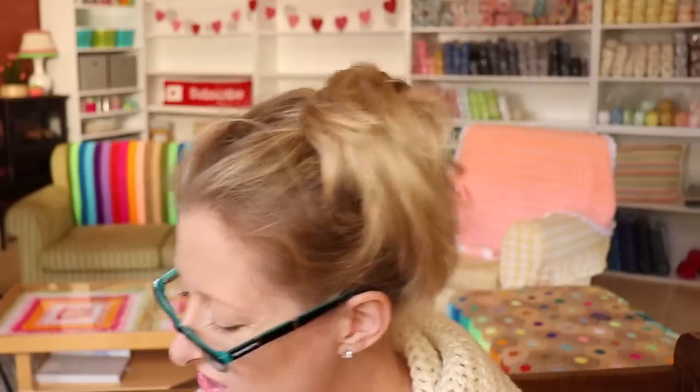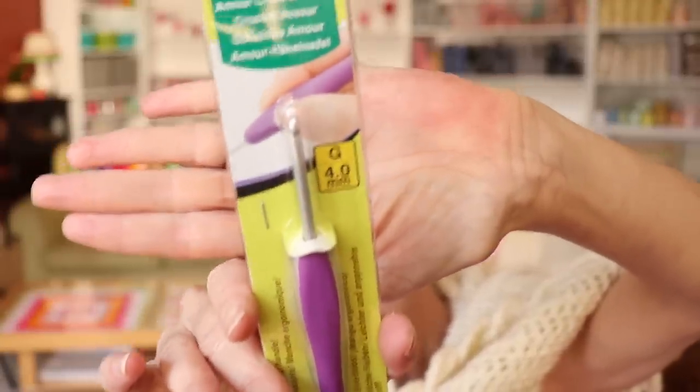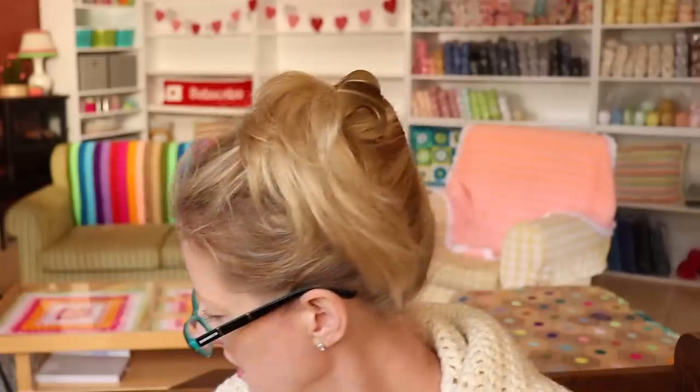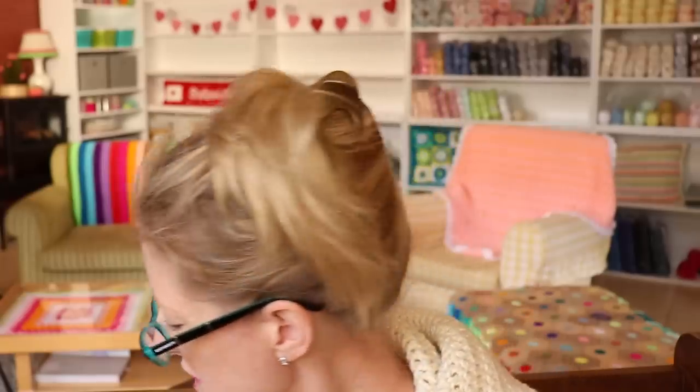So I got a bunch of those and also got one more four-millimeter hook — Clover, of course it is. There's a four-milli Clover, just a spare. And that's all I have for acquisitions that is crochet related.